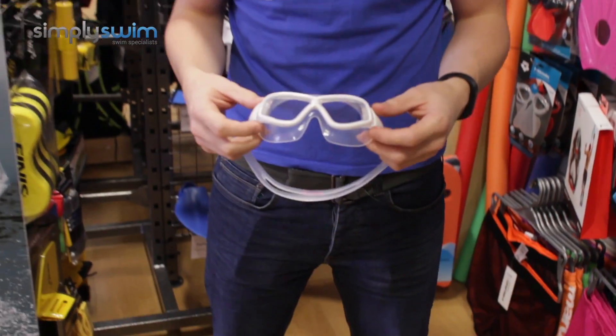Hey guys and welcome to Simply Swim. Today we're going to be taking a look at the Arena Orbit X small goggle. So let's take a closer look now, shall we.